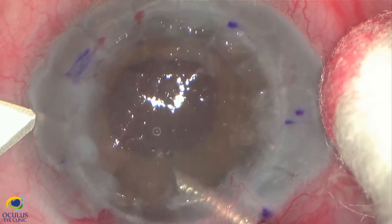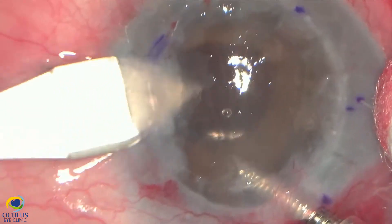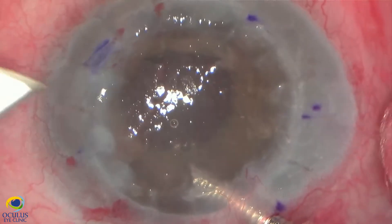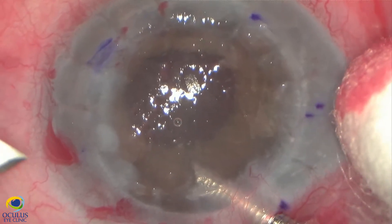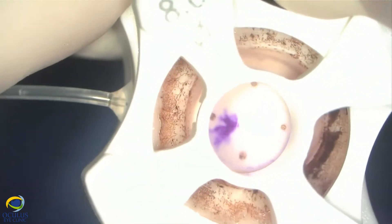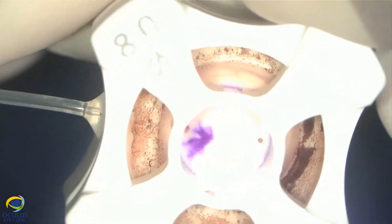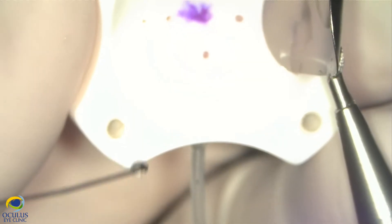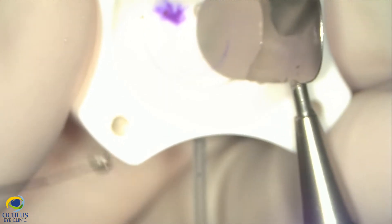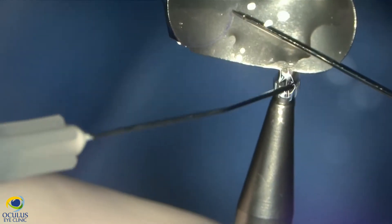Now we enlarge the nasal paracentesis, taking care of that spur of the graft, because we want to avoid its puncture or its detachment from the host cornea. We prepared the DSAEK lamella in the OR using an artificial anterior chamber, marked it with an F letter, and now we place it on a Busin glide very carefully.